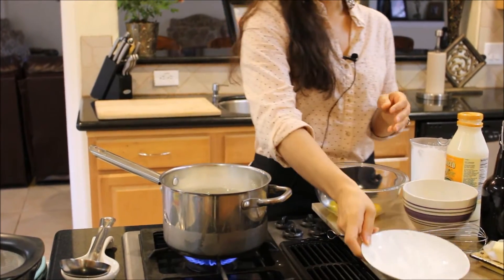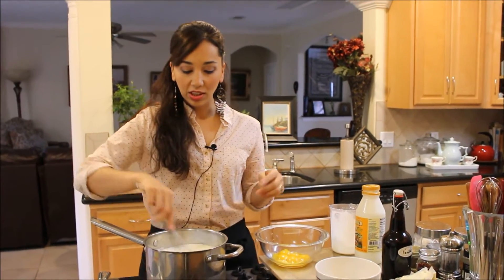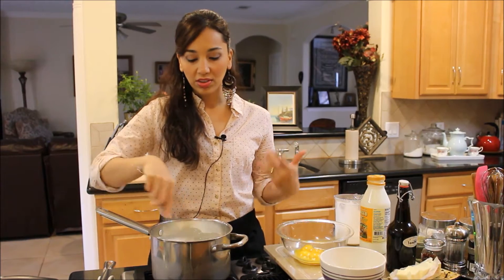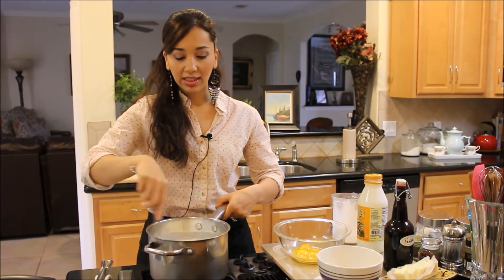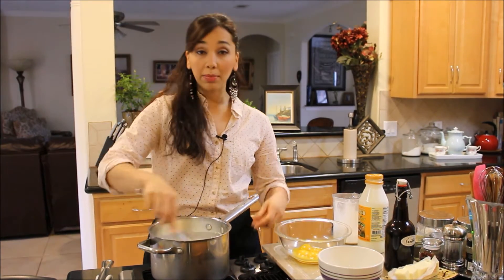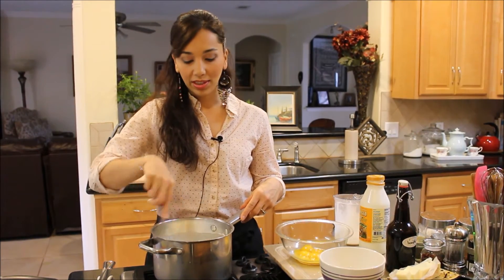I'm going to show you what that looks like. While you're heating it, you want to make sure to keep stirring with a whisk so the cornstarch doesn't settle to the bottom, burn, and ruin the pudding. I'm going to keep stirring this for a while — it's going to take about 10 minutes on medium heat.